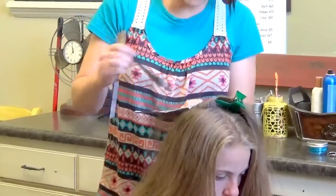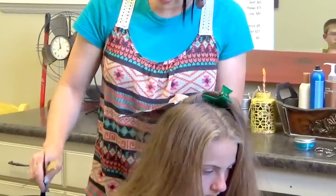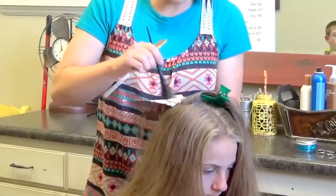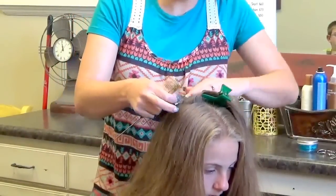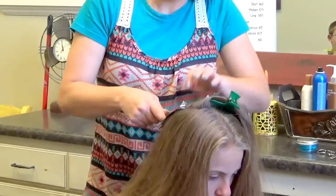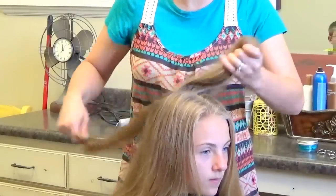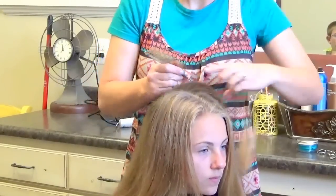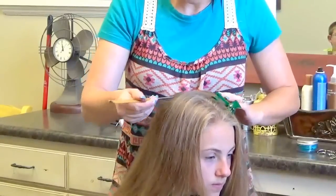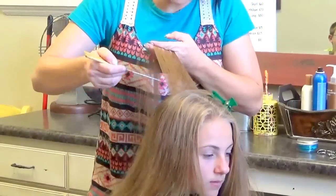Her hair hasn't been lightened before, so I can put all the hair inside of the foil. If they have been lightened before, you don't want to go over the blonde parts anymore because then that damages the blonde. Then I just fold that. Next section — I'm leaving hair out in between so it won't be super blonde on top. It's going to have some brown in between, and that will also help show off these highlights even more.